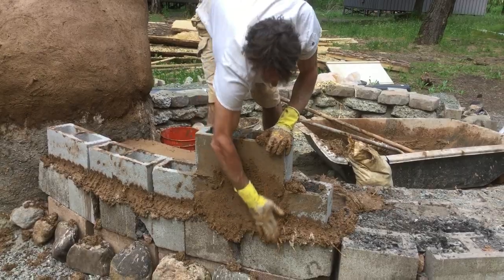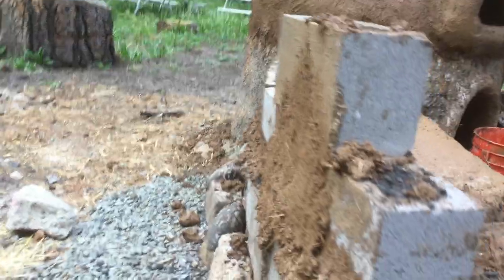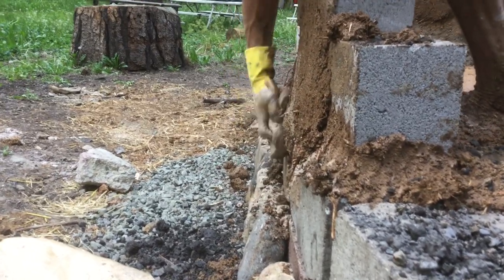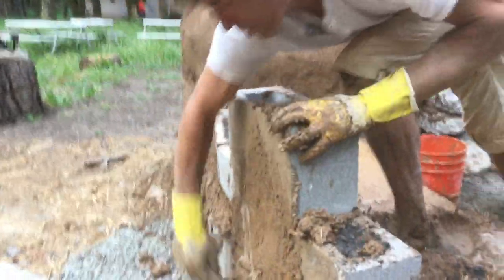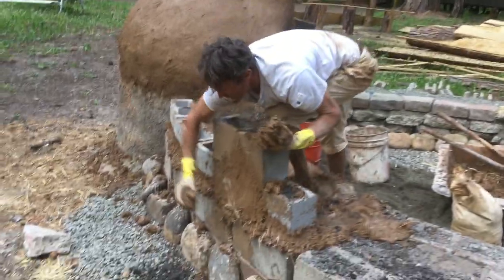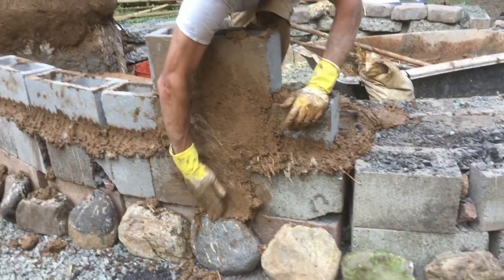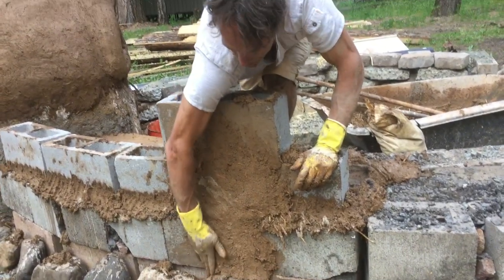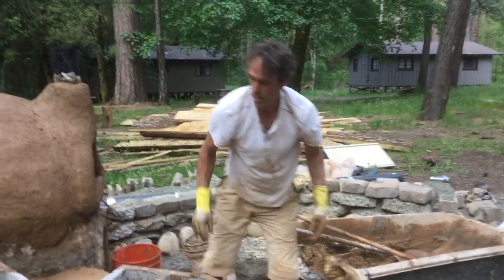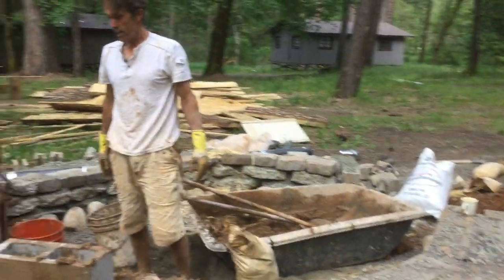We'll be putting a good clay slip over the blocks and then putting our hot mix right over it — about an inch thick or so. We'll also be taking the cob all the way down to those stones, then just kind of continue the cob and fill this in, doing that all the way down.